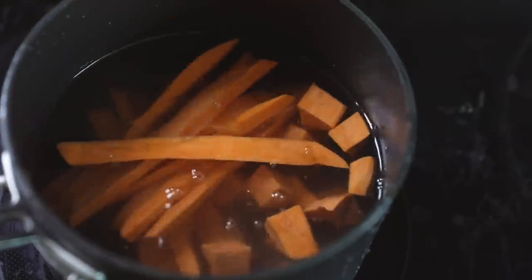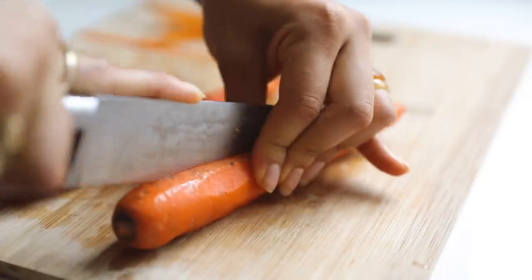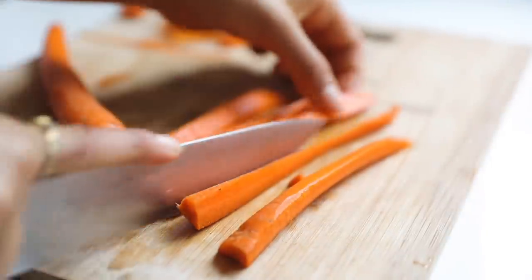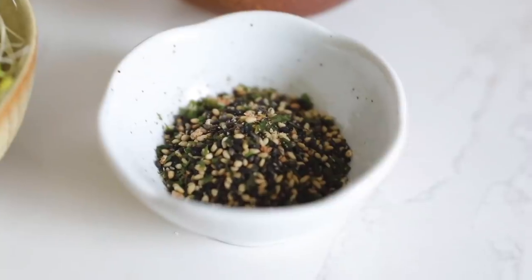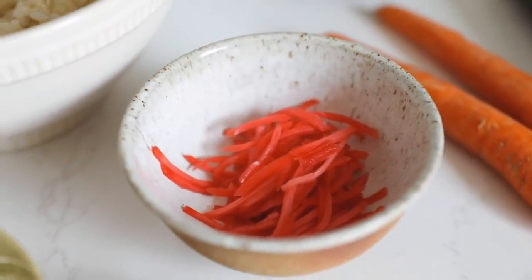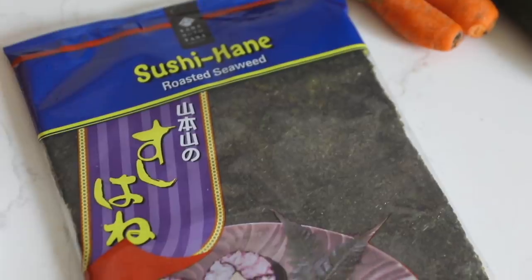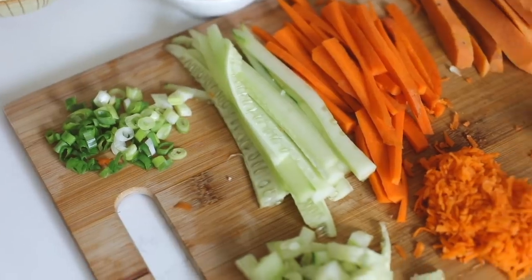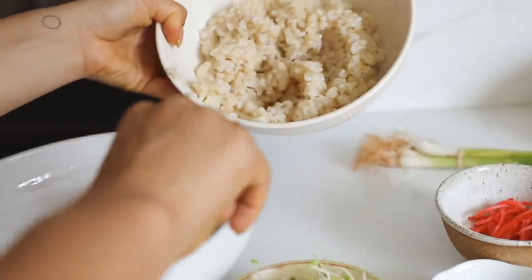Then prep your veggies. I'm using sweet potatoes — I boil these until they're soft and cut them lengthwise and into cubes for two different versions of this bowl — and did the same thing with the carrots and cucumber. I have sides of sprouts, furikake rice seasoning, pickled ginger, avocado, and nori for making the rolls.